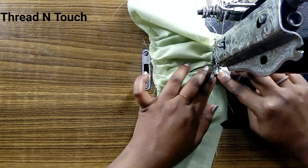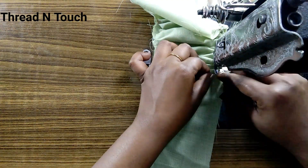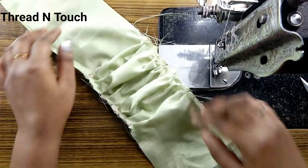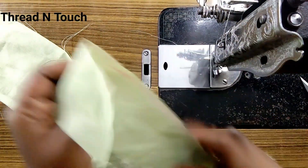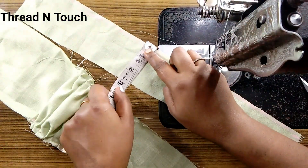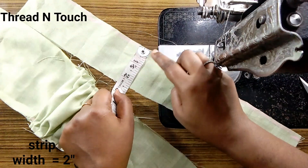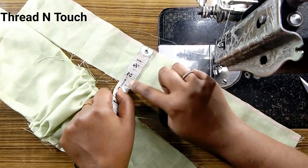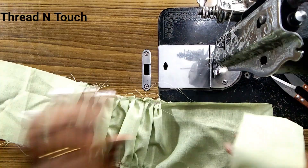By cutting it into a small hole, we will do this all the way. We will do a piece of cloth and put a 2-inch width. We have two inches of width.